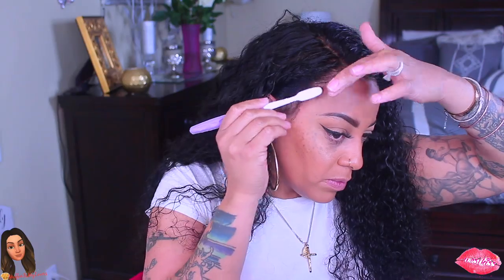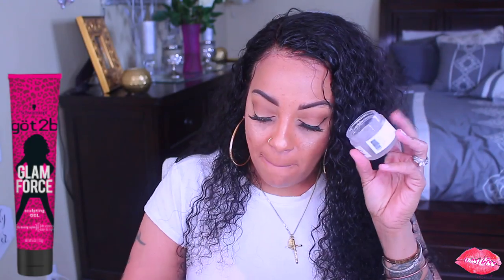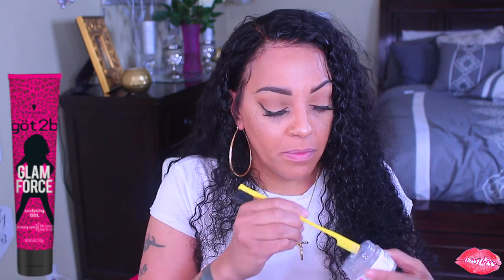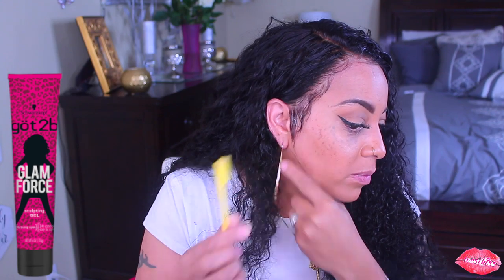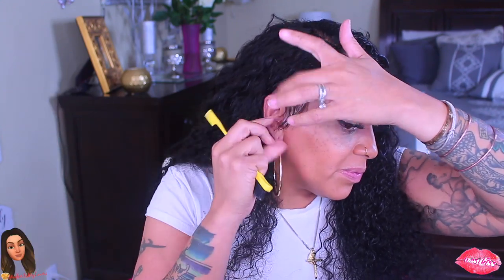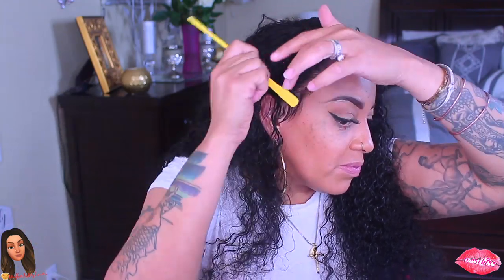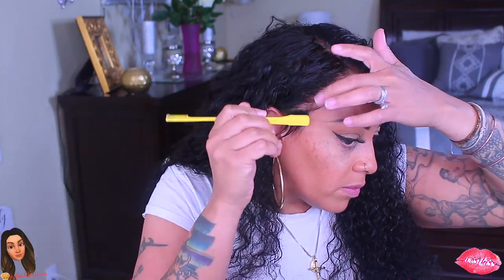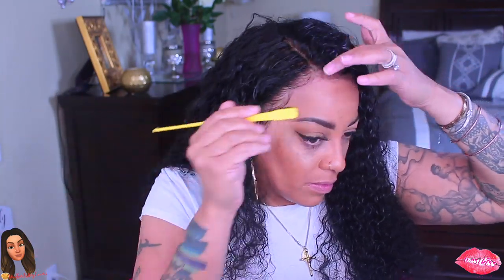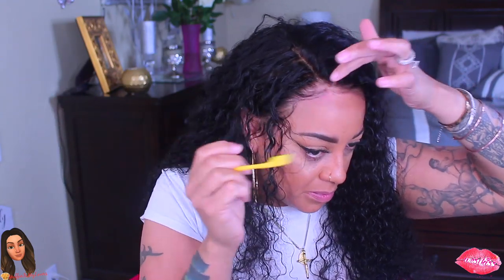As I stated, baby hairs are optional — you definitely don't have to do them. My gel is in a jar, and I explained the reason in prior videos: I put the Got2b Glam Force gel in a jar because it oxidizes it — it allows the gel to thicken and dry much faster, and it also helps the application process. If you have any wet gel, I would suggest putting it in a jar. It'll be a little thicker than normal but it's great for wig applications.